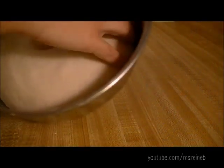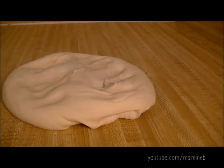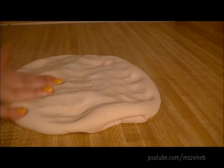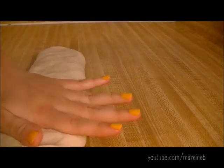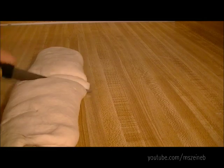Now I'm just going to remove it from the bowl and press it down to try to remove all the excess air inside. Then I'm going to divide it into two pieces.